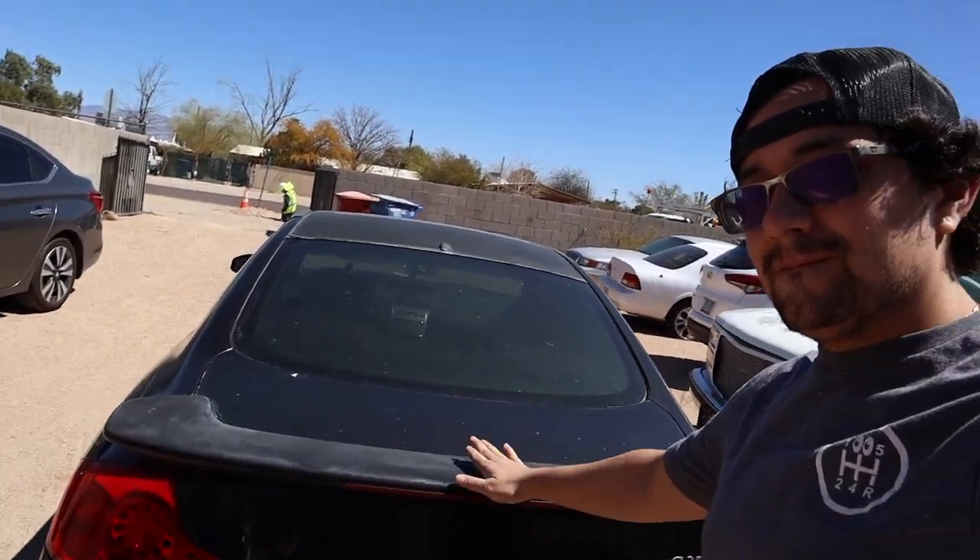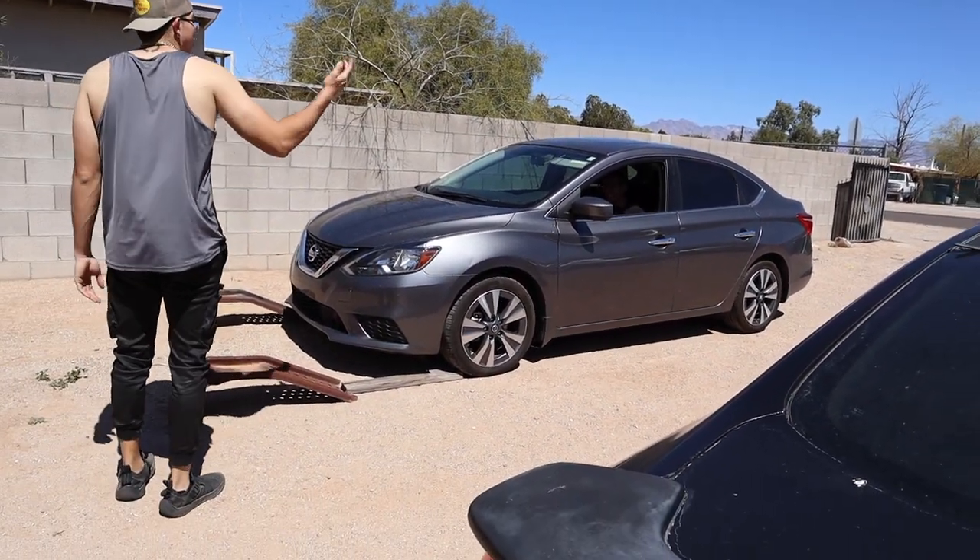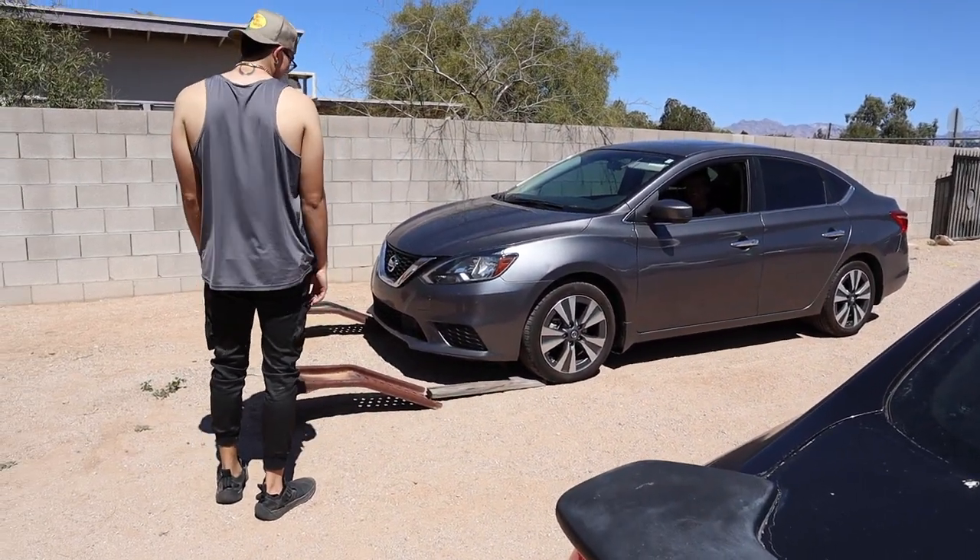What is up guys, welcome back to the channel. If you guys are new, please like, subscribe, hit the bell notification when we upload. Today's a cool day — we're finally getting back into working on the drift car, and we got Dodo over here trying to do an oil change on the James car. I'm curious to see how this is going to work out.